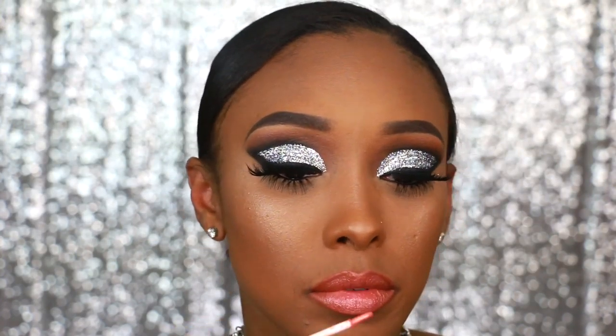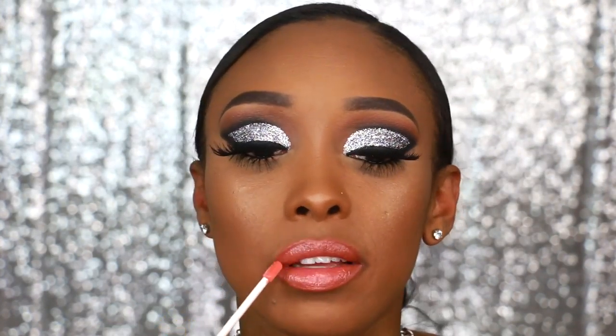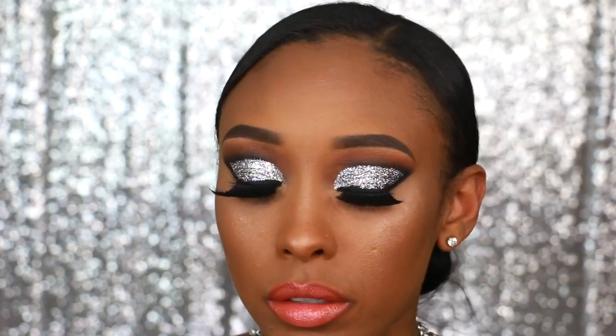Finally, to finish it off, I'm adding Sunset Strip — and we are done with this look, honey!